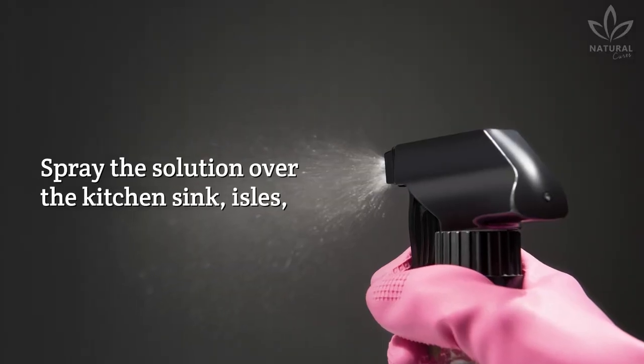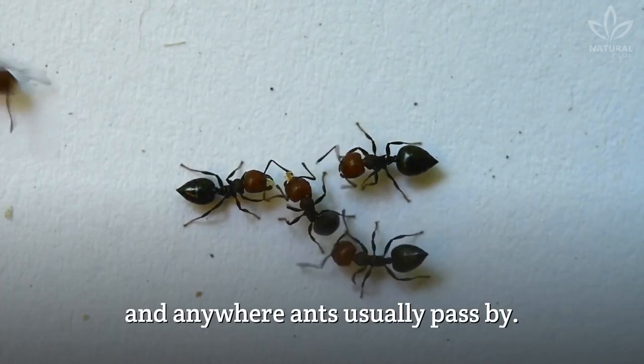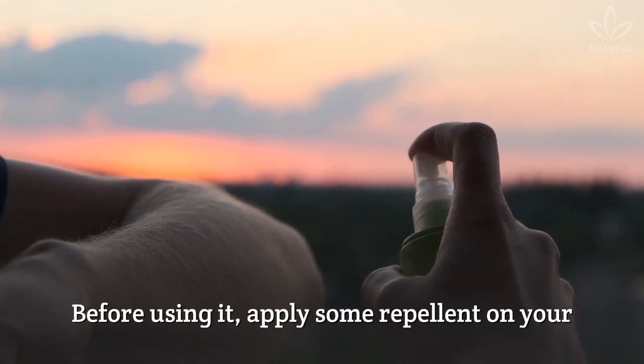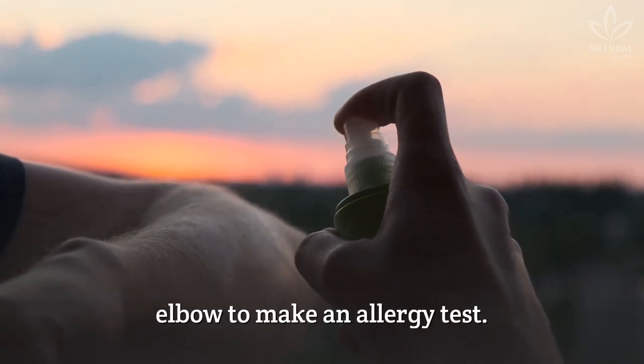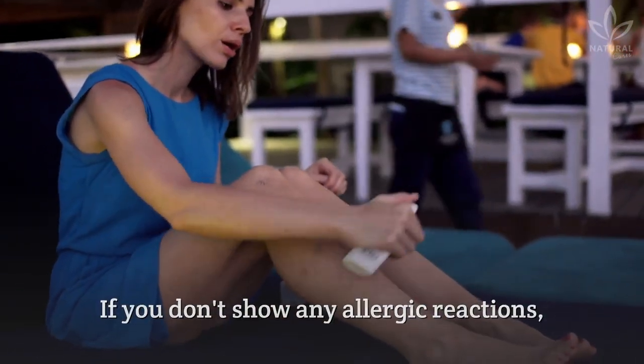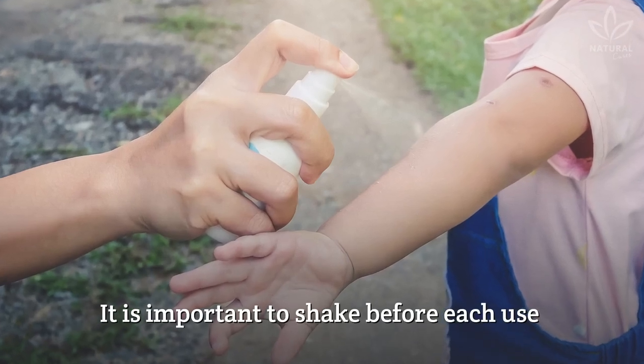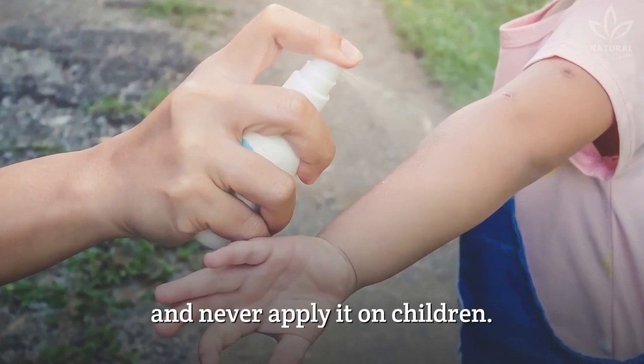Spray the solution over the kitchen sink, aisles, furniture, around the corners, and anywhere ants usually pass by. Before using it, apply some repellent on your elbow to make an allergy test. If you don't show any allergic reactions, spray the repellent on your legs to get rid of mosquitoes. It is important to shake before each use, and never apply it on children.